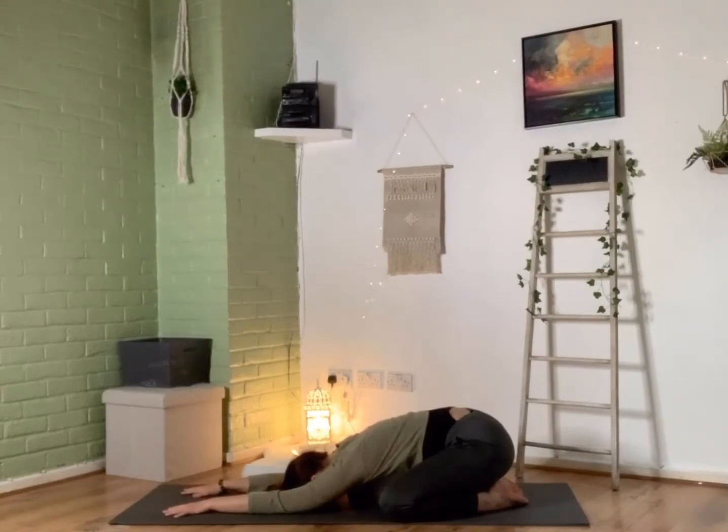Thanking yourself for coming today, giving yourself this time that's just for you, nobody else. As you're lying there, maybe setting yourself an intention for your practice — anything at all that feels good and right for you today — just holding that thought with you throughout the practice and considering it's already done. Just softening and breathing.